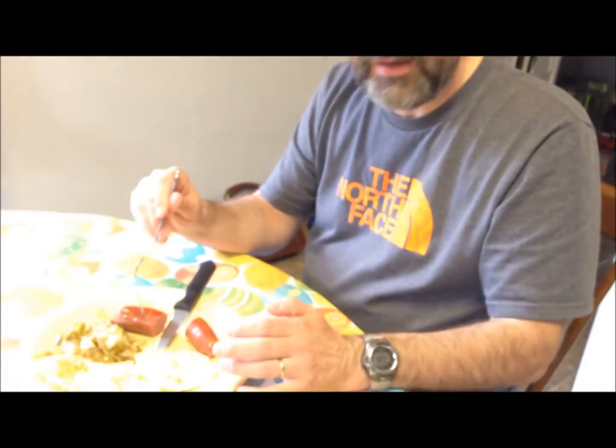I like to eat the casings — some people like to strip them off but I like to eat them. So I'm going to mix the eggs and the peppers and onions and sausage together. I like to eat them all together, and that's my dinner for tonight.